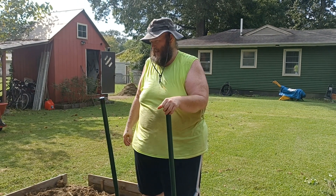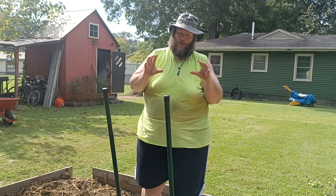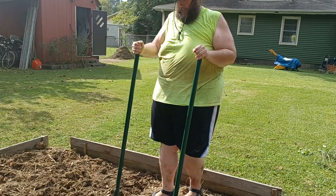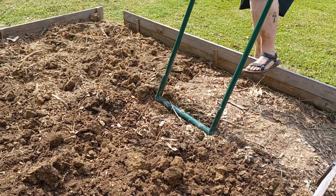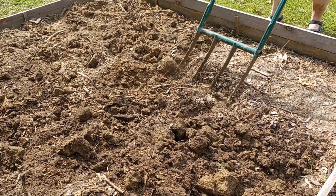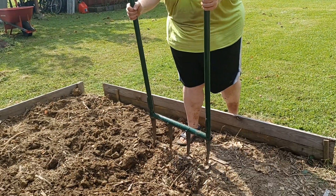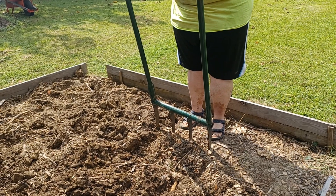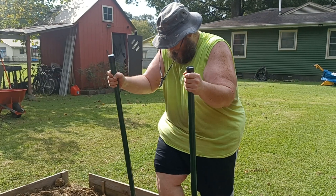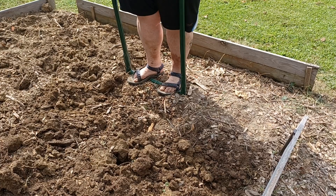Our borrowed tiller from our good friend Bob can bust up those divots, but it can't cut into the ground. Even though this is still pulling up divots and it's still a fair amount of work, the fact is I'm able to sink the tines to the full 14 inches. I'm able to sink it all the way down — couldn't do that last year. And that's with my 400-pound ass on it.